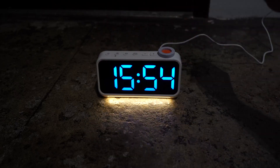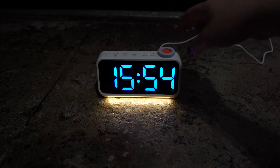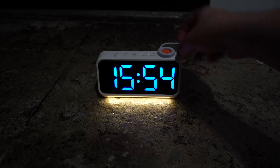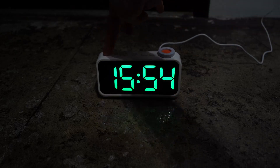You can also switch it to military time or 12-hour, 24-hour time. You also have a dimmer on the side if you want to make it darker. You can do that here. And you can actually also turn off the bottom one altogether if you just hold the light button.